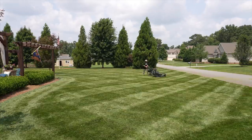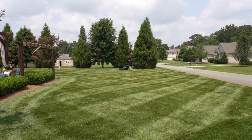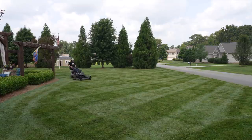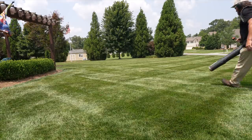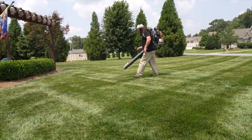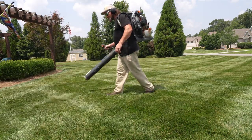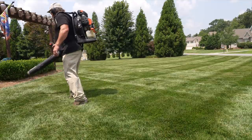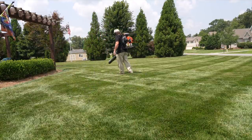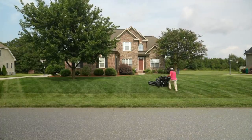Typically when I go on vacation I continue with my four to four-and-a-half inch height of cut, but this time I took it down to three and a half because of all the rain. I had to double cut it to clean it up as best I could, and even then the turf was so thick it still left a little mess. I just took my blower over the entire yard, scattered the debris around, and left it clean.